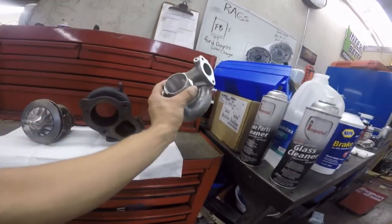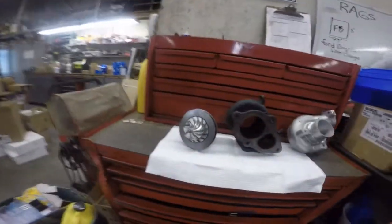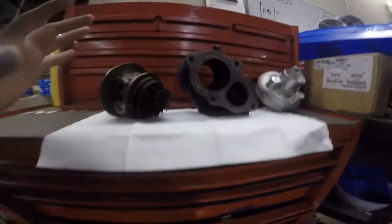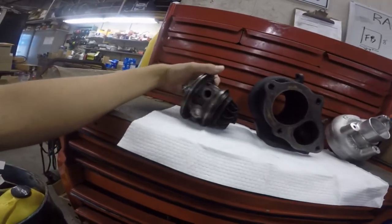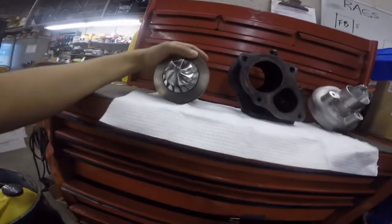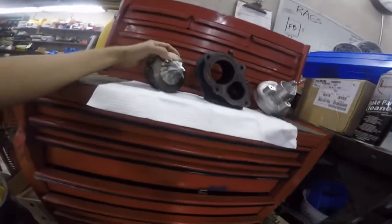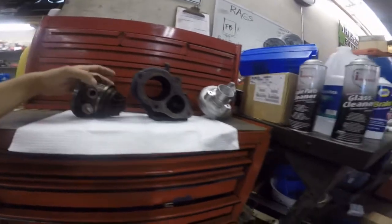So here it is again guys, just a quick overview — the HT68 going in the 2G. Hoping for 400 this time; if I don't get 400, honestly there's something wrong with my car, but I highly doubt that. Go big or go home, guys. Thanks for keeping up and I will keep you updated with anything more that comes along. Super excited about this — alright, have a good one!